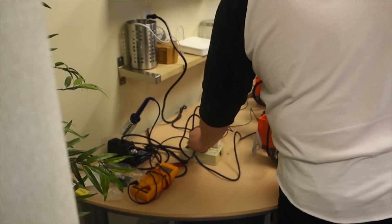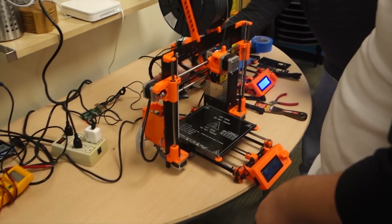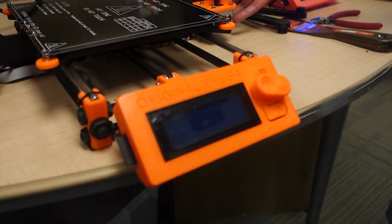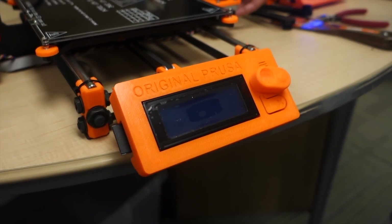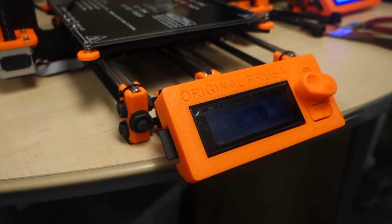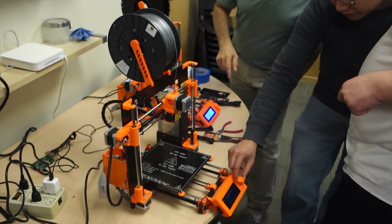Oh my god. After hours and hours of sitting around, we have the first printer built! So are you guys the first ones with a printer that might be functional? Ready? Let's do it. 3, 2, 1... Any smoke? Yeah!